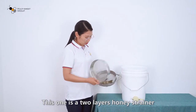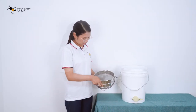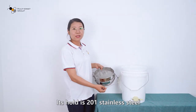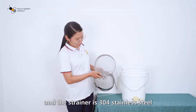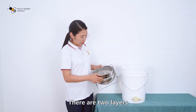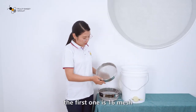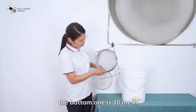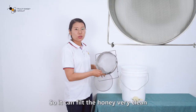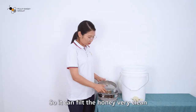This is our 2-layer honey strainer. The holder is 201 stainless steel and the strainer is 304 stainless steel. There are 2 layers — the first one is 13 mesh and the bottom one is 13 mesh, so it can filter the honey very clean.